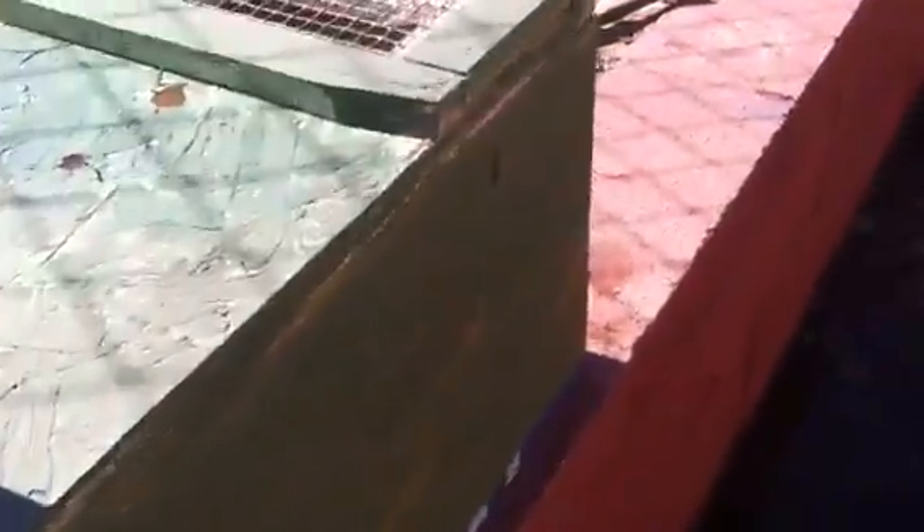This one is for raccoons and possums. You can make them smaller for squirrels and rabbits. There's a bottom on it too, and then you have a back. We put this little piece here to kind of support it so that when the door closes it can't come open as well.